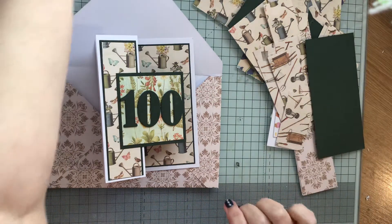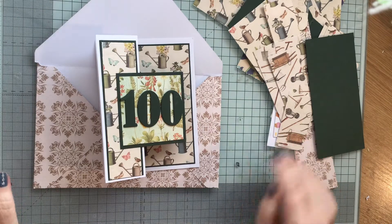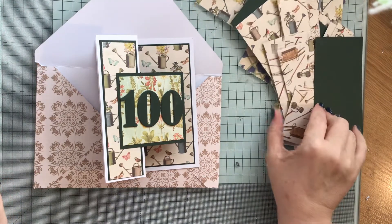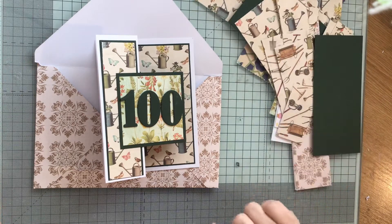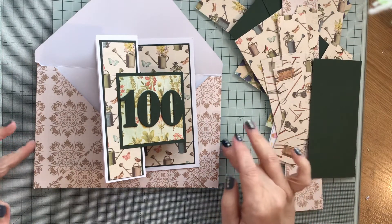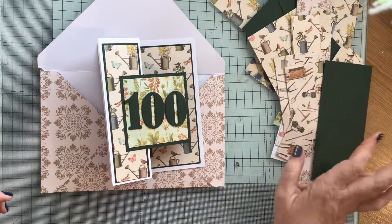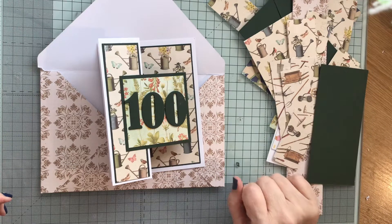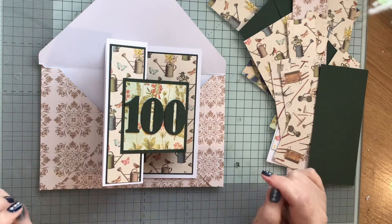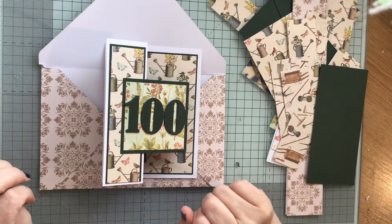I've got scraps from making the card so I'm going to use these up to make some backgrounds. You just put them together like this and use them up to make some backgrounds. Some of them are probably big enough to do as backgrounds for ATCs and things as well. I'll sit and have a play with those. Thank you so much for taking the time to watch this and I'll see you all again very soon. Bye!